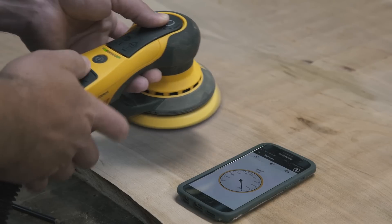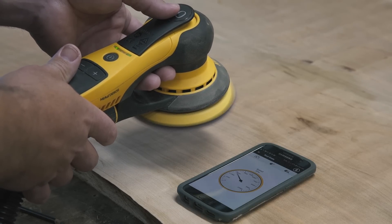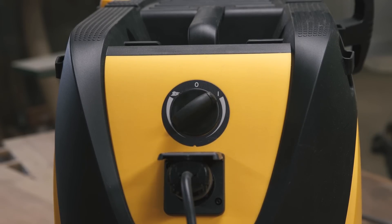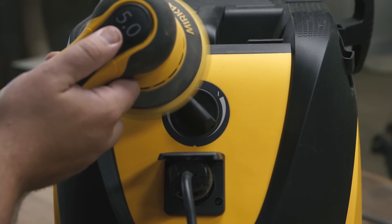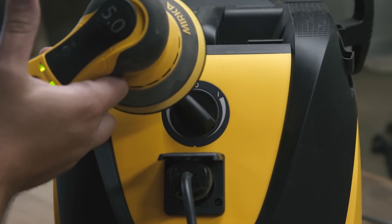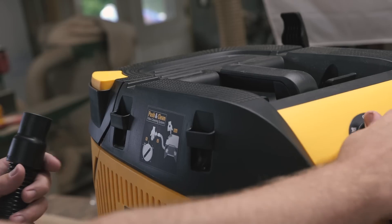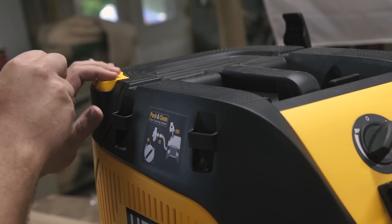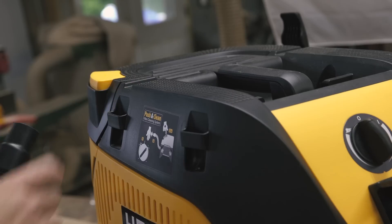The RPM readout I could see being useful for applying certain polishing compounds that have very specific application parameters. Also, the paddle switch acts as a pressure-sensitive potentiometer, varying the speed on the fly. On the extractor, there are two modes: a general suction mode and an auto-on mode that activates when the connected tool turns on. Both have adjustments for more or less suction, and in auto mode there's a nice delay to clear the hose after the tool is turned off. There's also a push-and-clean feature to clean the filter when you notice suction loss.